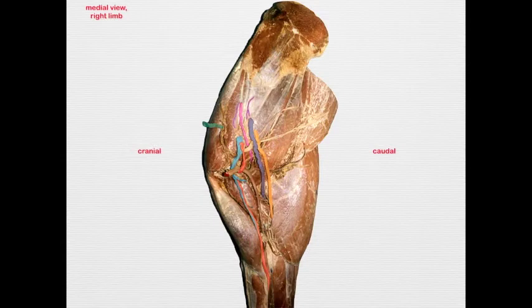Moving on: two very small subscapular nerves — generally there are two trunks — innervate the subscapularis muscle. The subscapularis is basically an antagonist to the infraspinatus muscle in that it adducts the shoulder, and it also functions with the infraspinatus in stabilizing the shoulder.